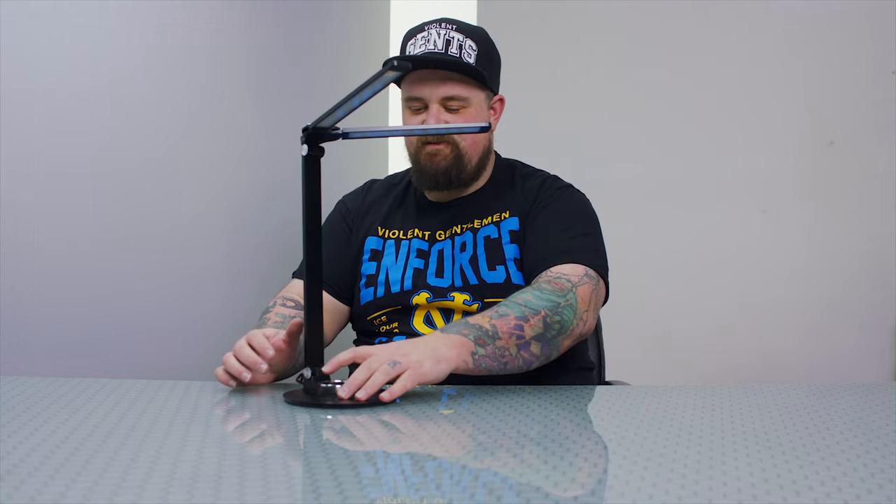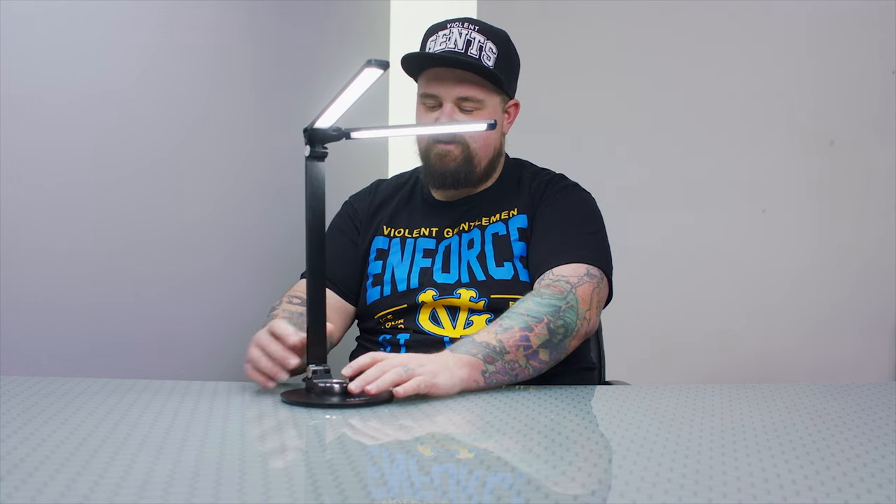So it's plugged in. These buttons down here are not actually buttons — it's just touch sensitive. One touch to turn it on, one touch to turn it off. When it's turned on, the other button is to change the color temperature.